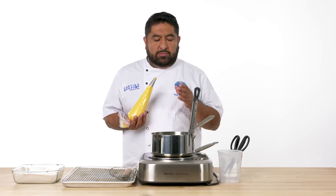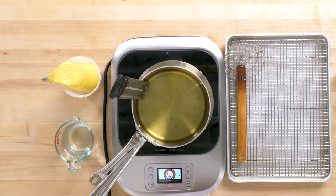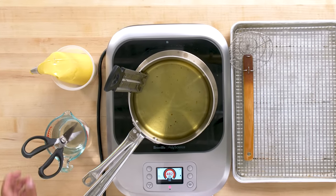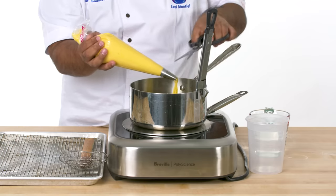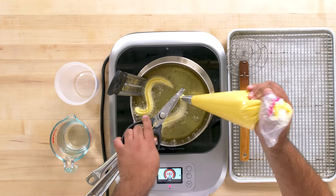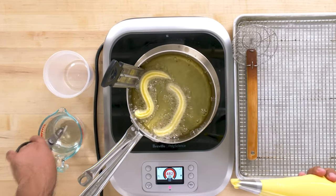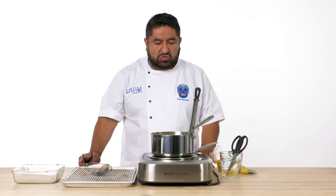To fry our churros I'm going to use canola oil. It should be at 370 to 375 degrees for nice golden crispy churros. We're going to keep our scissors in water because that's how we're going to cut our churros — otherwise they will stick. Now you stop and you cut it. See? And that's how you do an S — like Saul. Oh, that looks delicious. You cook it for maybe two to three minutes.